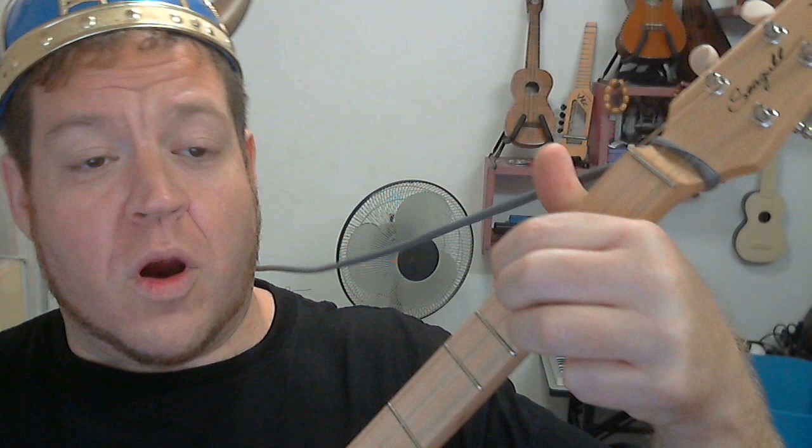One finger — due to the neck size on this it is possible to play with three fingers: one, two, three. Or the way I usually play a D on a ukulele is I'll put one finger, my middle finger, on the bottom strings and then bar the top with my index finger. However you want to do it, it's a bar.